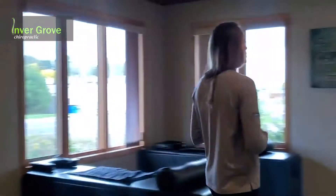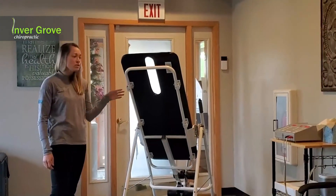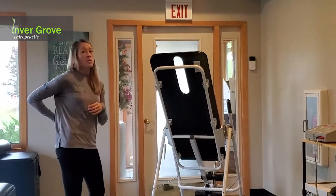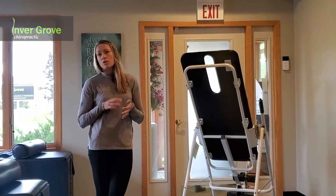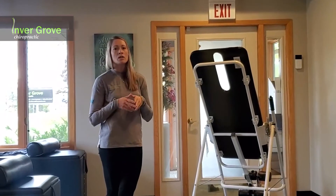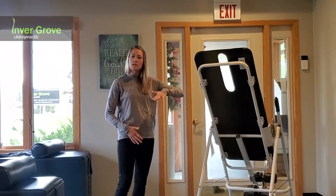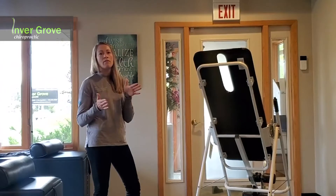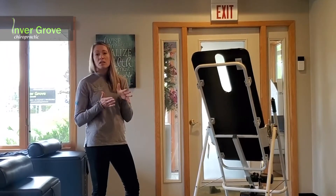Over here we have another modality called an inversion table. This is really good for people that come in with disc issues — people that have a hot disc, disc bulge, disc herniation, or just compression in that spine. What it does is we tip you to certain levels depending on your situation, and it uses your body's natural gravity to distract and pull that spine apart and decompress that disc.